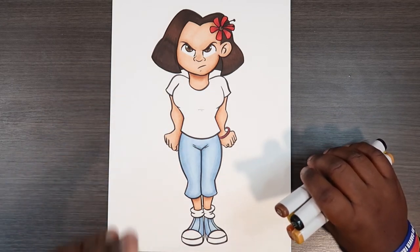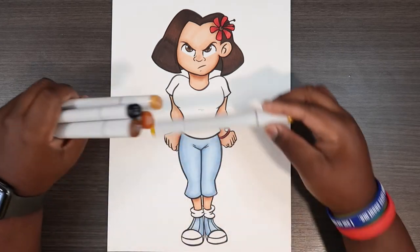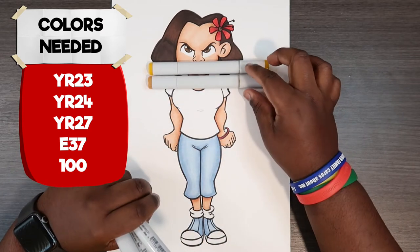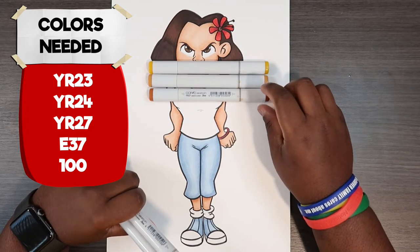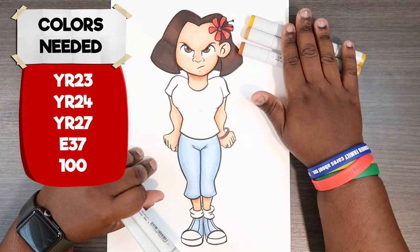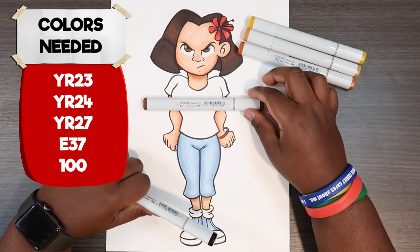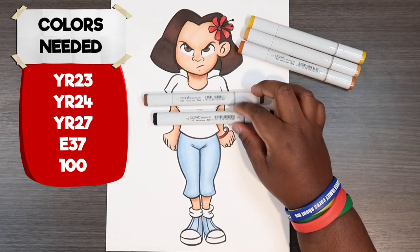We're going to do that with some Copic markers. The Copic markers you'll need for this video are YR23, YR24, and YR27. Those are the colors we're going to need for the base colors. For the actual pattern we're going to need a brown which is E37, and for the pattern outline we're going to use a black.